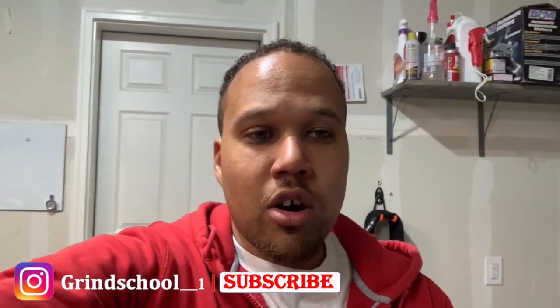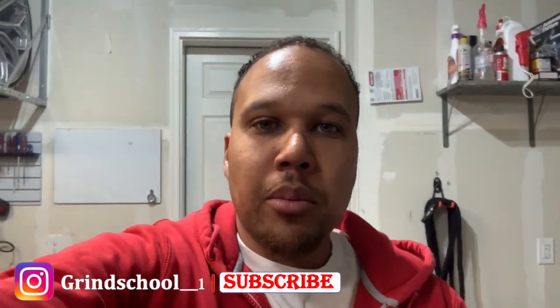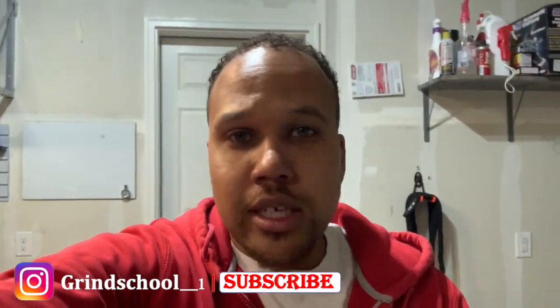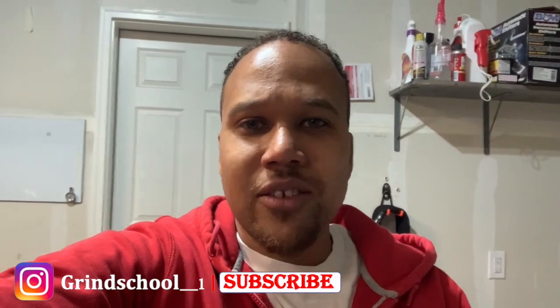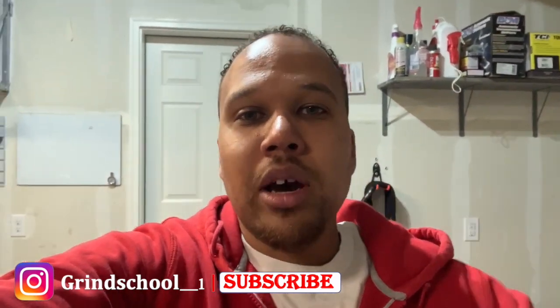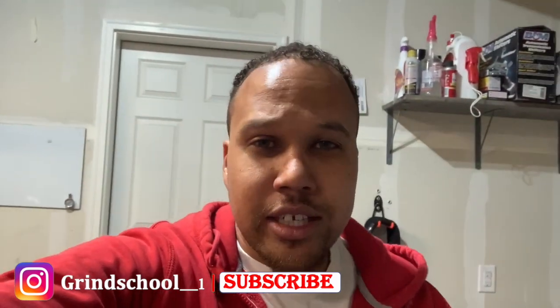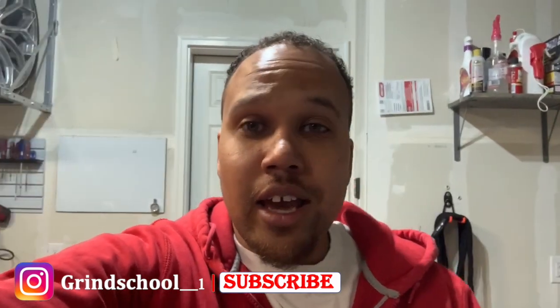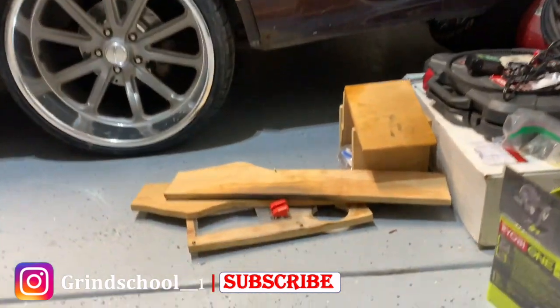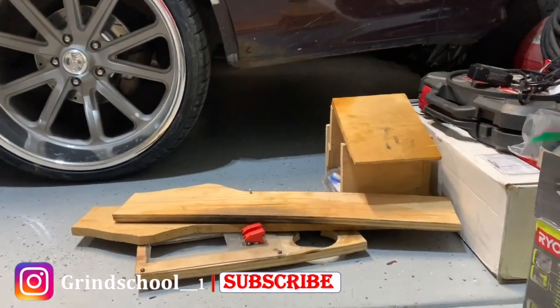Stay tuned for that video — I don't know when it'll be up, but we're gonna get that taken care of. Before we get into the video, go ahead and give me a like, subscribe, and hit that bell notification so you get all notifications when I upload. Without further ado, let's get into it.